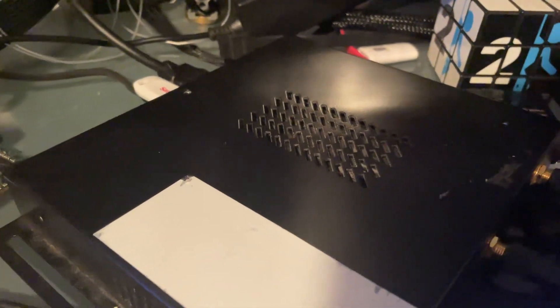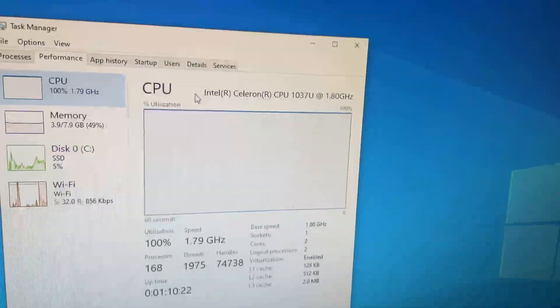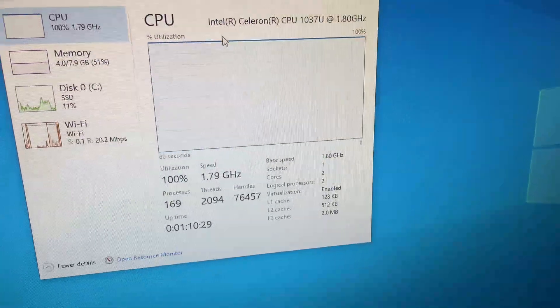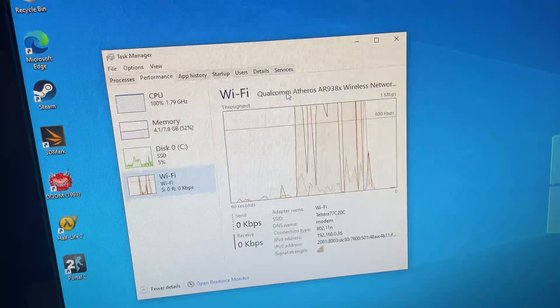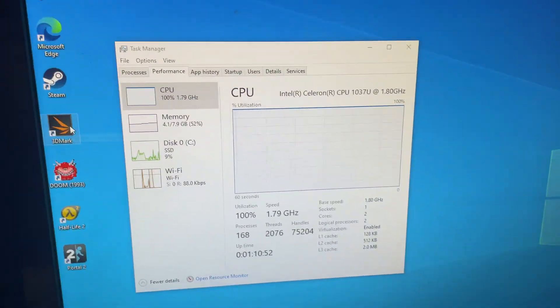I've got it all running with Windows installed. It's running an Intel Celeron 1037U with only 2 cores and 2 threads — by no means a powerful CPU — at 1.8 GHz, 8 gigs of memory, the SSD we put in, and Wi-Fi. No dedicated graphics, but let's start doing some benchmarking.